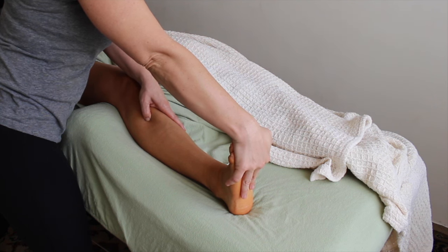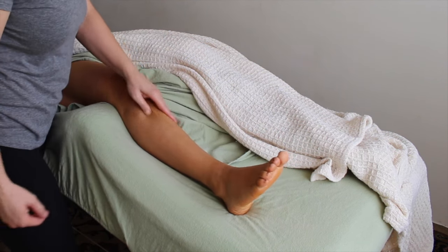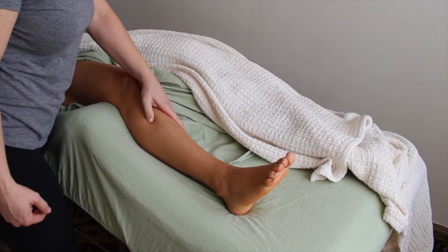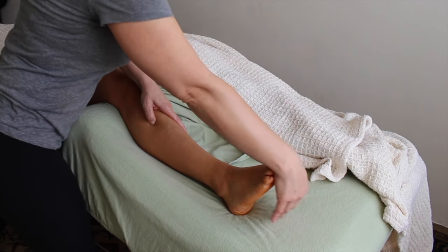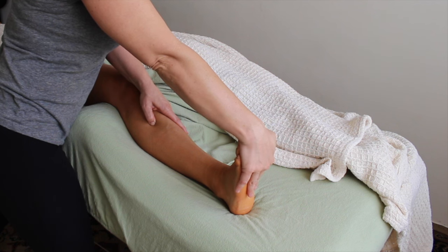If the tibialis anterior feels like it's not letting go, I'll switch my technique and soften it up before I sink in. Finding that little nugget of pressure, I sink in and pull the foot up into dorsiflexion, which softens that muscle up. I find that it can really release under that situation — it starts to unravel a little bit more and I can sink in a little bit deeper.